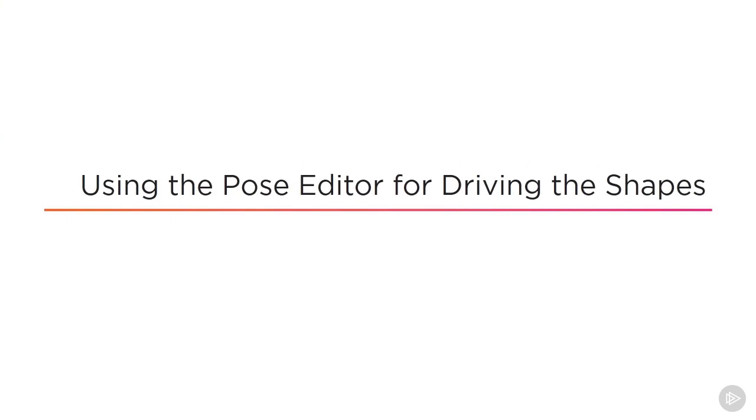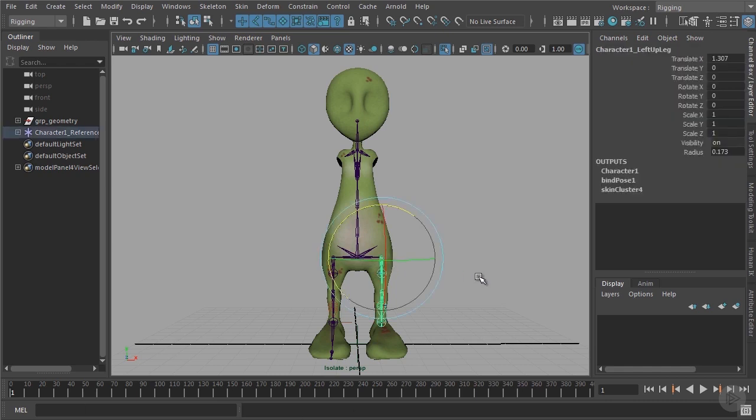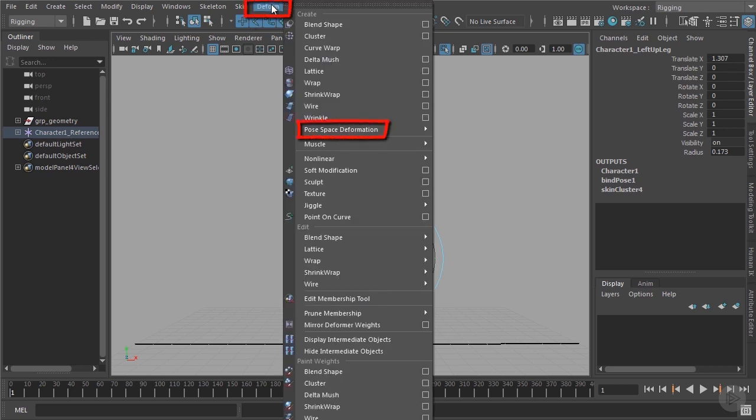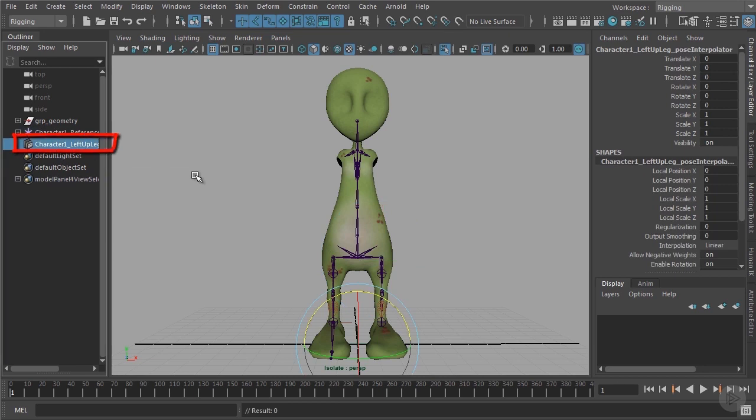The question now is where else shall we connect those corrective blend shapes? To be able to connect the corrective shape to the pose of a joint and not to its rotation, we need to create another node for that. We select the joint where we want to check the pose, then go to the Deform menu, then to Pose Space Deformation and Create Pose Interpolator. This creates a new node in the outliner that tells us about the pose of the joint.